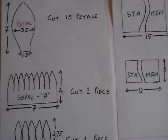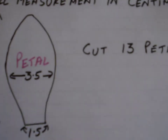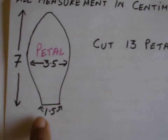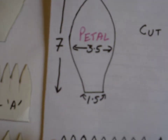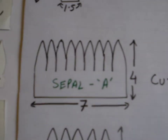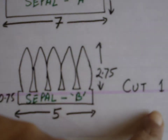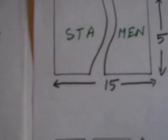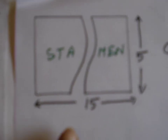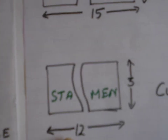Cut out the templates according to the instructions. All measurements given are in centimetres. This is for a petal — you have to cut 13 petals. This is for sepal A and you cut one piece, sepal B you also cut one piece. Then you cut two stamens: stamen 1 and stamen 2, one piece each.